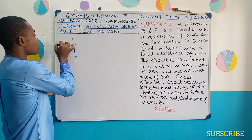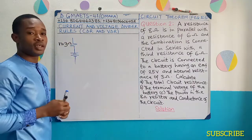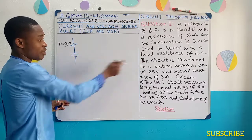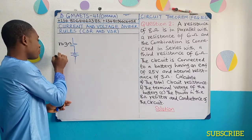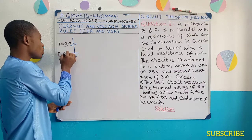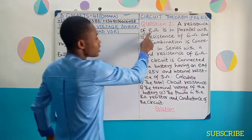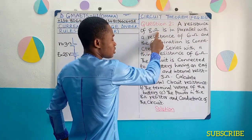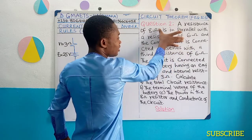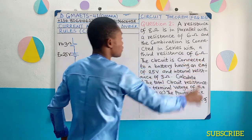I'm going to use lowercase r to represent the internal resistance, which is 3 ohms. The EMF of the cell — we use E for it — is 25 volts. Now take note: this 8 ohm resistance is connected in parallel with this 6 ohms resistance, and this is connected in series with this 6 ohms resistance.